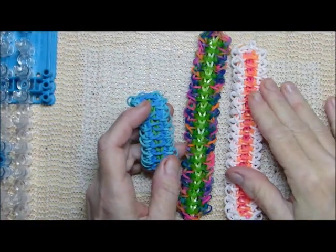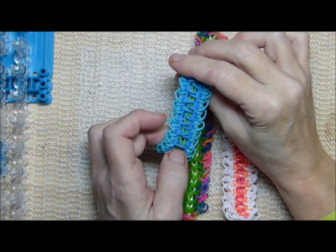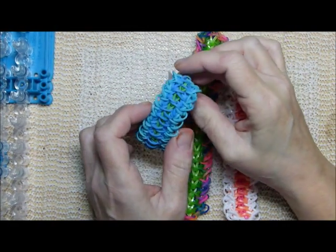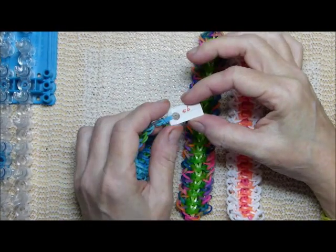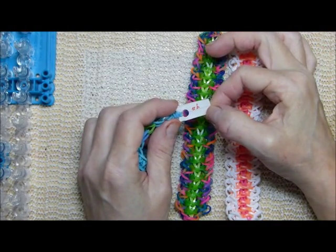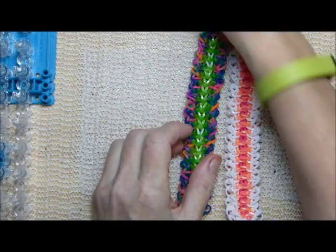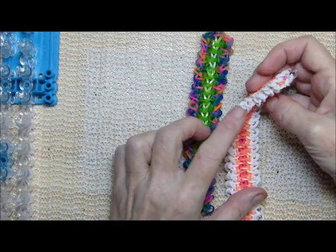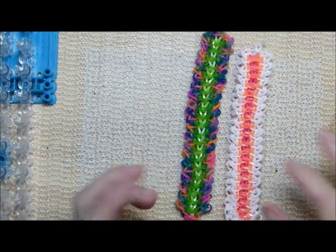Welcome to Deb's Thing, everybody. This is Debbie. This is a design I decided to call Rack and Pinion. It was first introduced in part two of my original design video as 5B. But after looking at it and thinking of what it all looked like, this kind of looks like the rack and this kind of looks like the pinions.